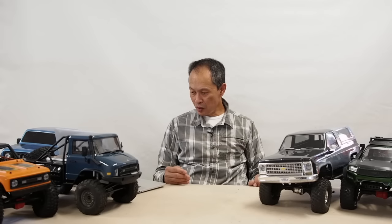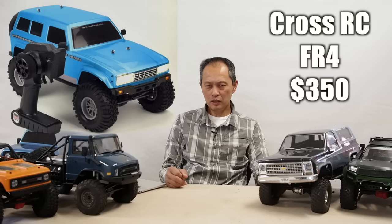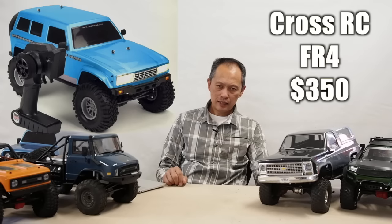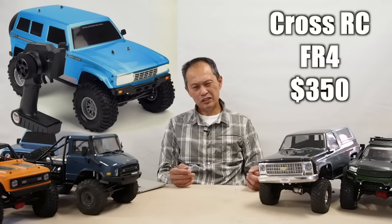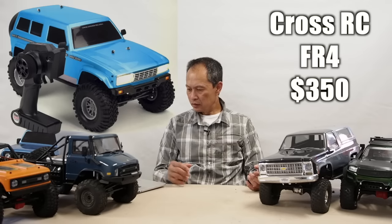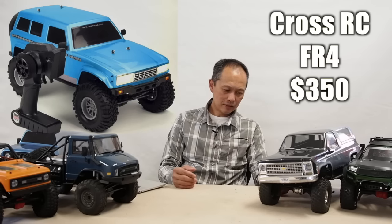The next one is the Cross RC SC4, SC4C. Cross RC specializes in scale realism with military vehicles — it's a Chinese company. They have their SP4, SP4B, and SG4B for $450. They decided to capitalize on the RC crawler market and make their own ready-to-run, called the SU4, for around $350. It's okay — not quite there yet, but it's a new player, which is good.